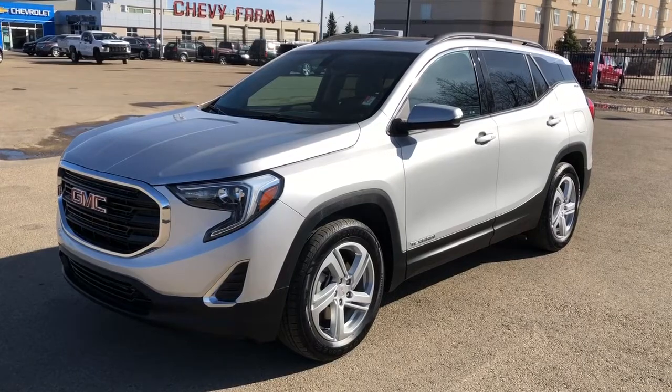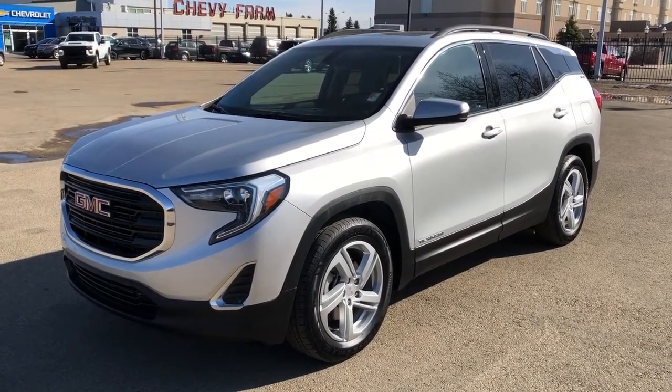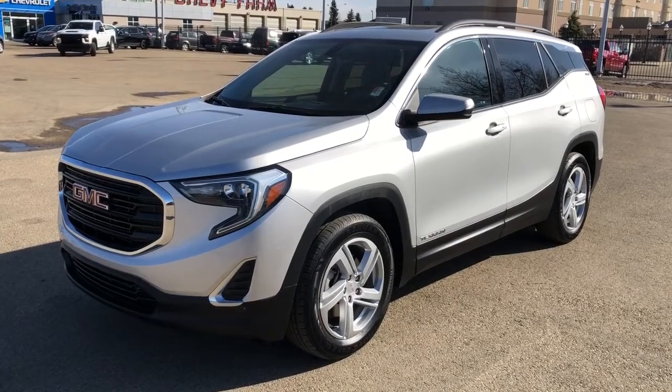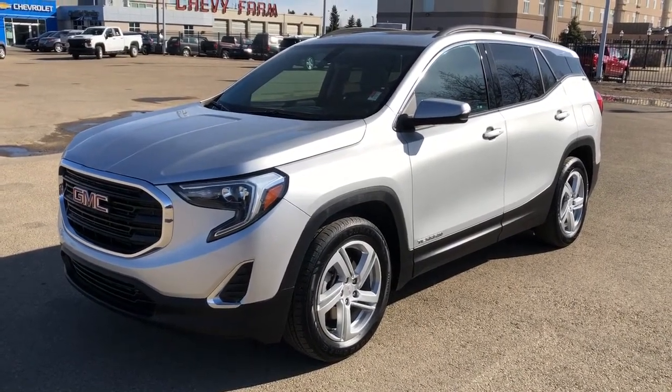This vehicle is featured in bright silver metallic paint with alloy rims. We have our rear privacy tint, liftgate, all-wheel drive, as well as panoramic sunroof, backup camera, heated seats, Apple CarPlay, and Android Auto.